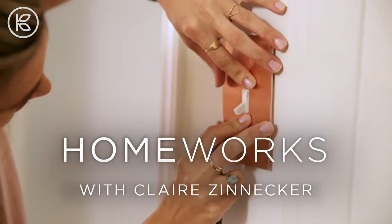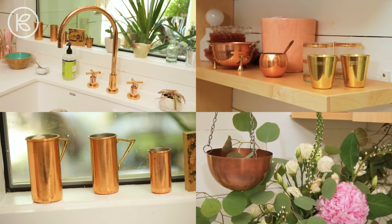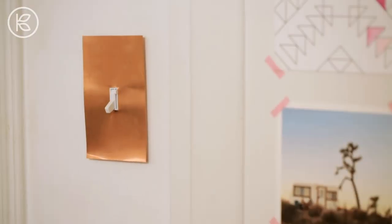I love copper. I use it everywhere in my house and today I'm going to show you how to add a little copper to your home using just a light switch in your house.